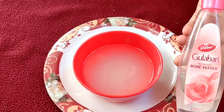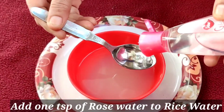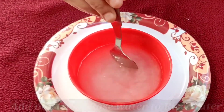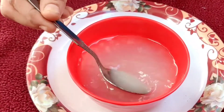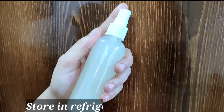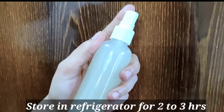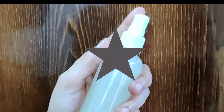For the preparation of an effective toner, add 1 teaspoon of rose water to the rice water and mix it well. Rose water helps to maintain the skin's pH balance and also controls excess oil production from the skin. Now transfer the solution to a spray bottle and keep it in the refrigerator for 2 to 3 hours before using it.